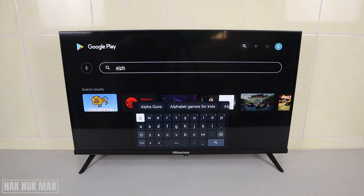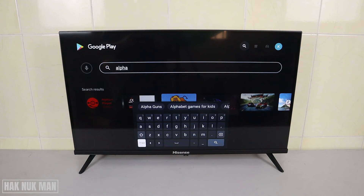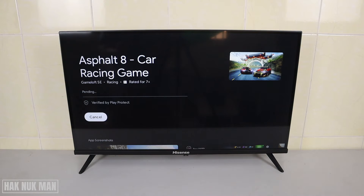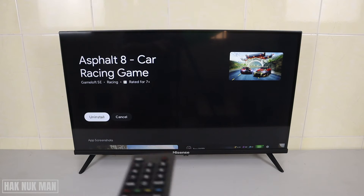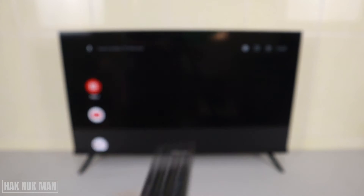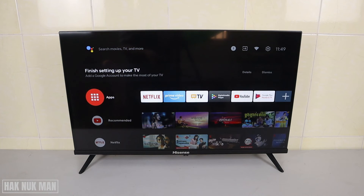Let's try to find an app — I'm going to search for the Alpa app. I'll select this app and now the app is already installed. Let's go back to the home page by selecting the logo to return to the home screen.